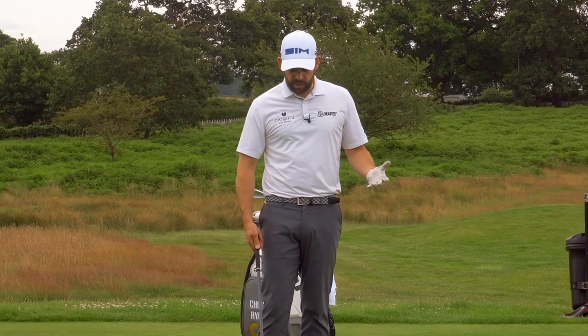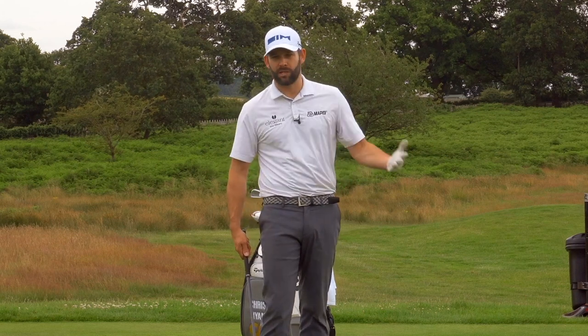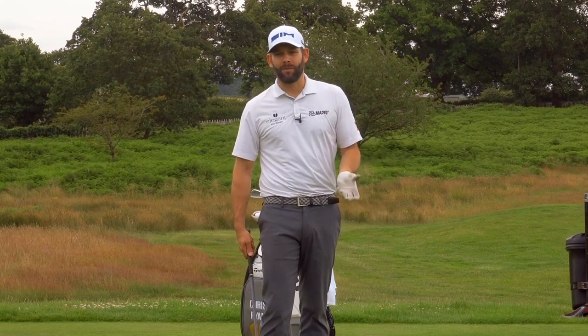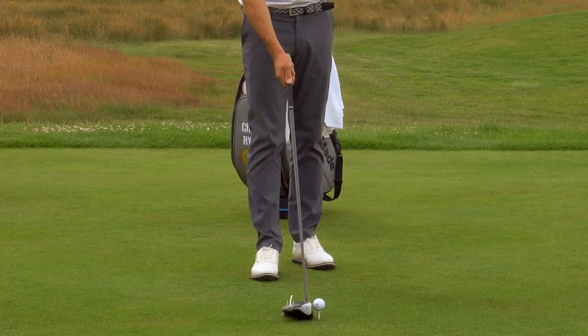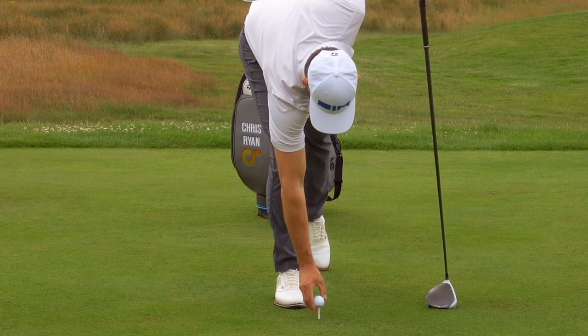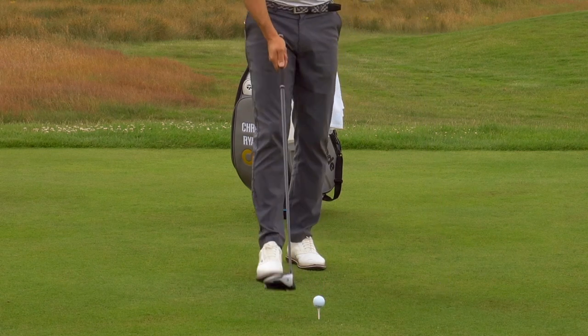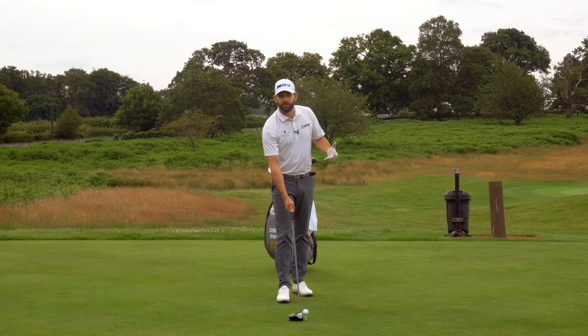The first thing we need to do is get that ball teed up nice and high. If we're going to get that golf club to travel up into the golf ball, we have to have the ball teed up high. Around about half the ball above the top of the club head — that really helps and it's going to give us the chance to hit up on the golf ball.